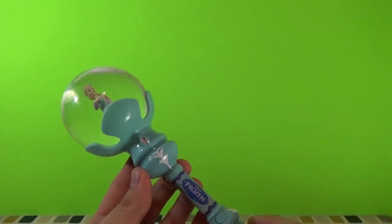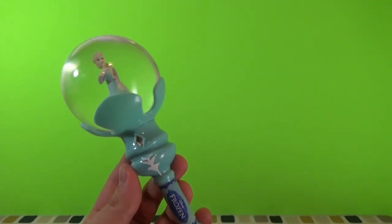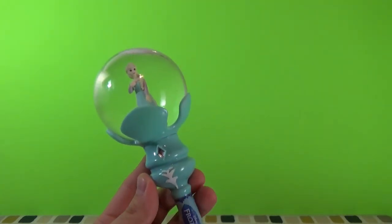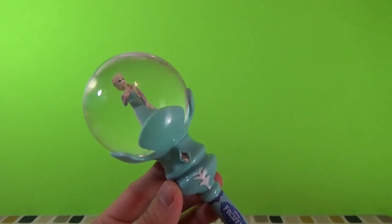Well, I hope you enjoyed this review of the Frozen Elsa Musical Snow Wand. As always, if you enjoyed the video, click the like button below and subscribe to my channel, Disney Egg Toys. Thank you for watching.